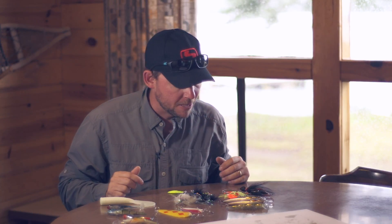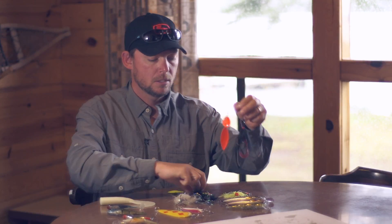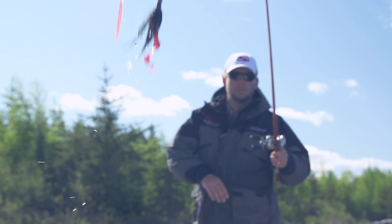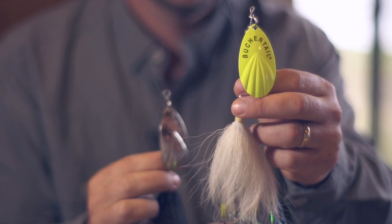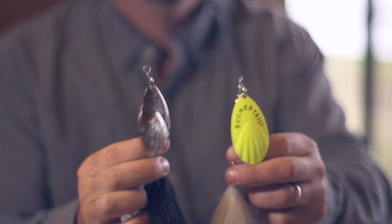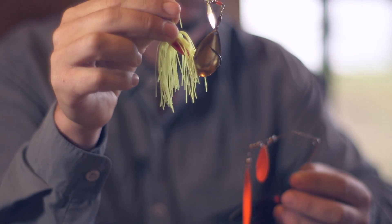Moving on to some of the baits that don't really mimic much in the way of what a pike would eat — spinner baits. You've got spinner baits and you've got inline spinners. Both throw off a ton of vibration and bring fish in from far and wide. What they're supposed to emulate? I have no idea. I like to bring opposites in color and opposites in size — white and chartreuse, silver and black, black and orange, and chartreuse and silver.